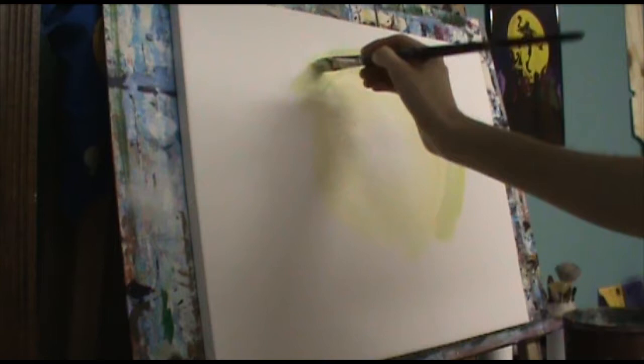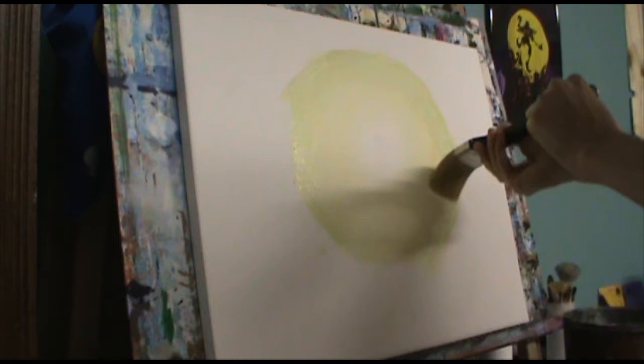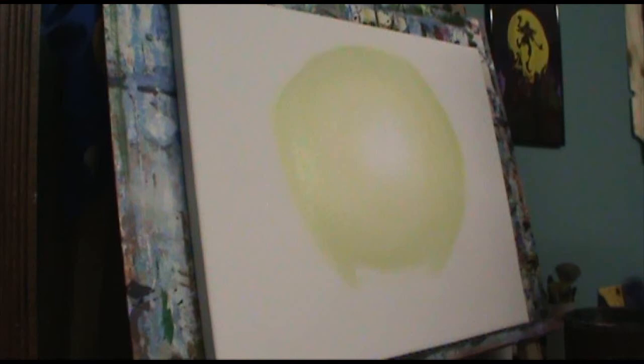Now we're adding yellow and a little bit of green together — I'm not sure which green, honestly can't remember right now, but some kind of green. We get this sappy whitish-green color. You'll see me rotating the brush, making sure I don't turn it the wrong way, just rotating it to keep the soft and subtle blending together, trying to keep everything together while it's still wet.